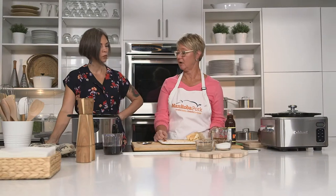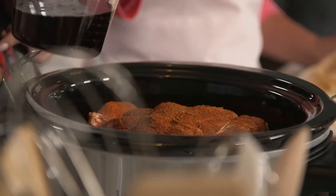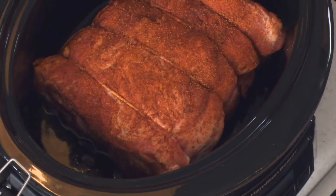Now we're going to add some root beer — pour it into the bottom so you don't wash off the rub. The key thing about slow cooking is you want to reduce the amount of liquid compared to oven cooking. A general rule of thumb is about a quarter cup of liquid per pound of meat. The other factor is the amount of marbling in your meat — the more fat, the more liquid will come out, so the less you need to add. You don't want your meat boiling in the slow cooker.